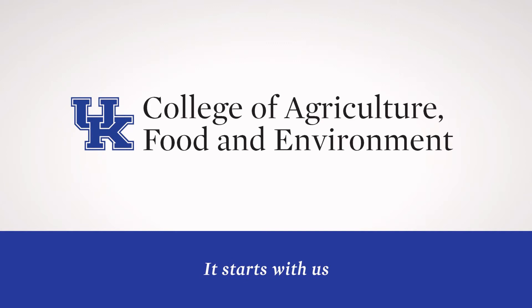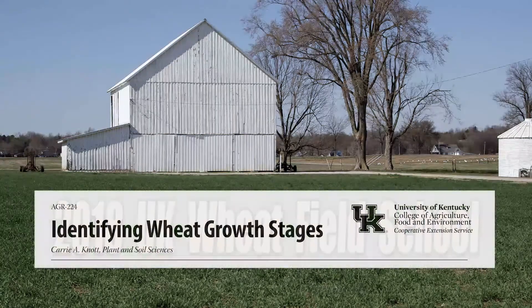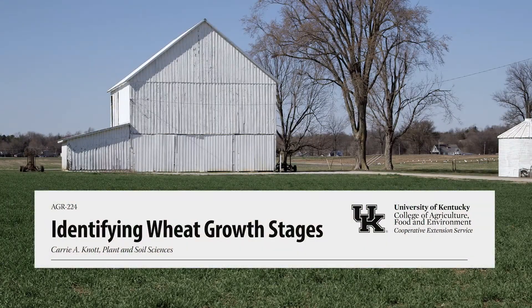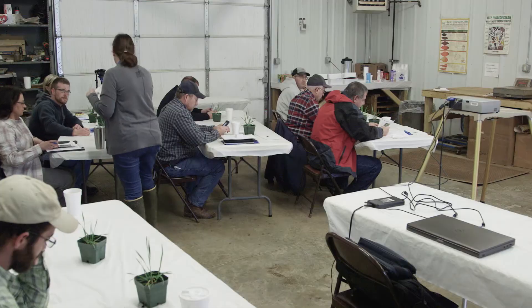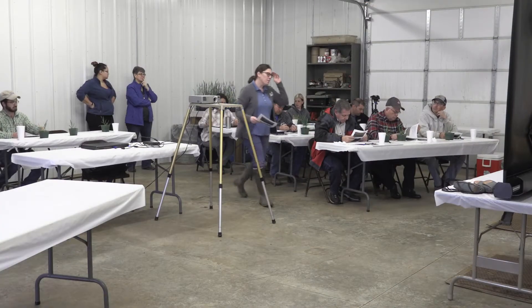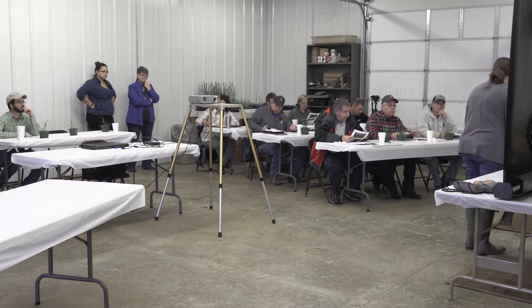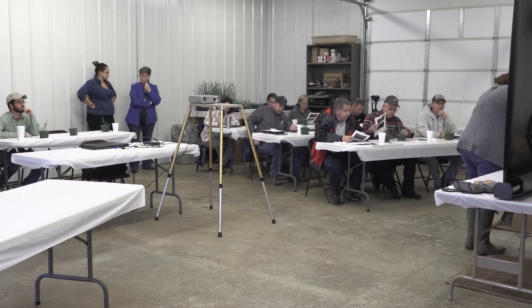I'm going to hand out a growth staging document that I put together, and it's available on the web. If you lose it, you can just Google 'Kentucky wheat growth stages' and this usually comes up first. We'll take a little bit of time to dissect down some plants.